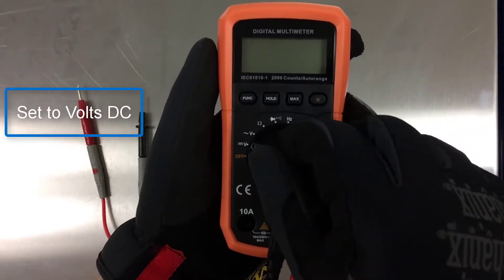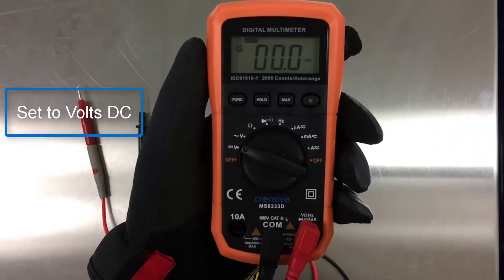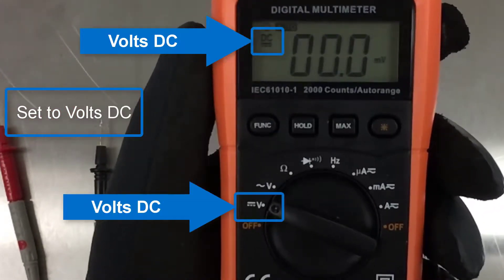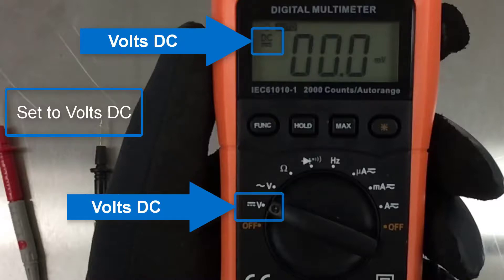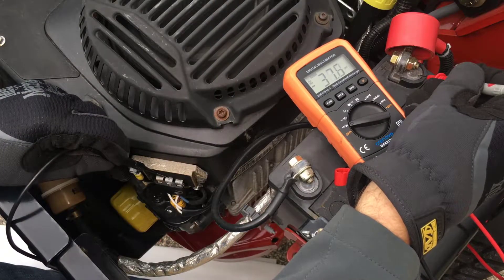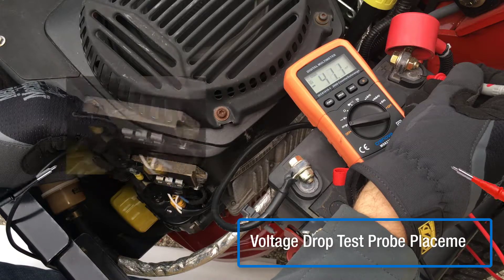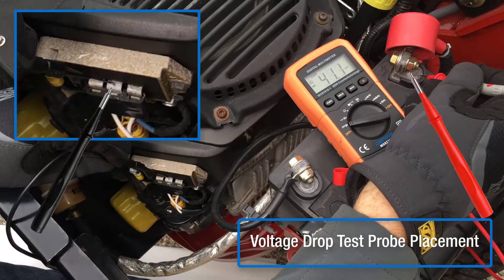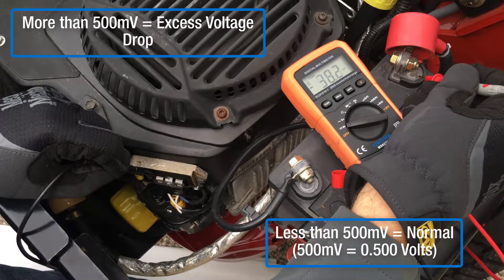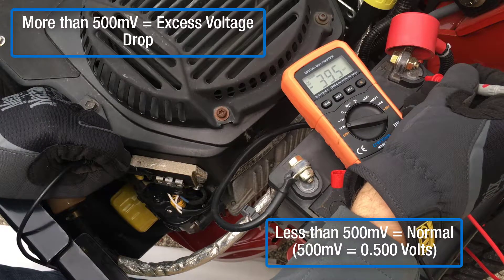Set the multimeter to volts DC. With the engine running, place the black probe on the positive terminal of the rectifier regulator and the red probe on the positive battery post. A reading less than 500 millivolts is normal. A reading higher than 500 millivolts indicates excess voltage drop is present in the charging system positive circuit.